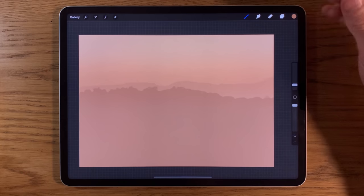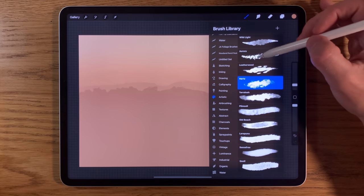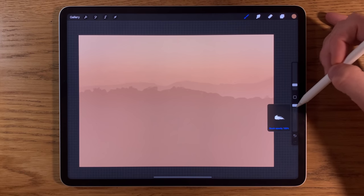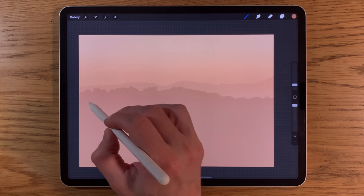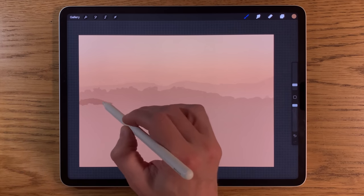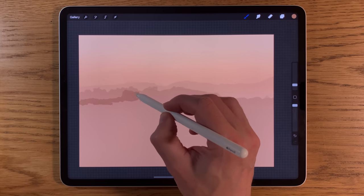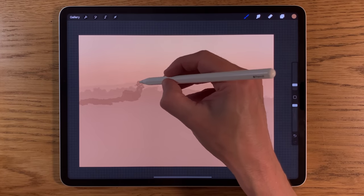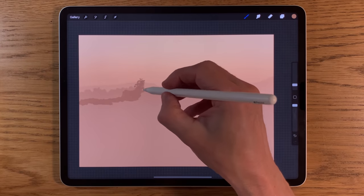Creating another layer — this is layer 5. I'm still on the Hearts brush at 3% size and 100% opacity. Just a little bit lower down from the previous layer, I'm going to start building in some more features, maybe some bushes. Using more of a tapping motion helps increase the gaps and breaks in that texture.